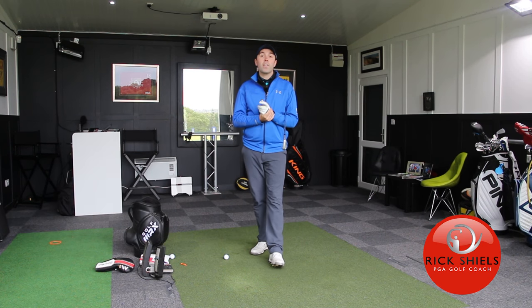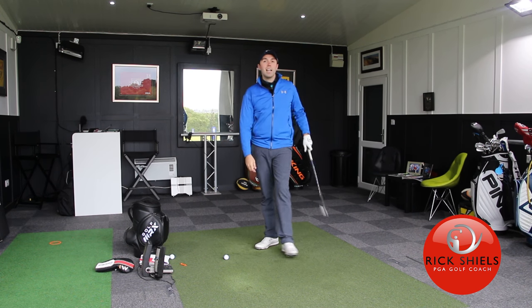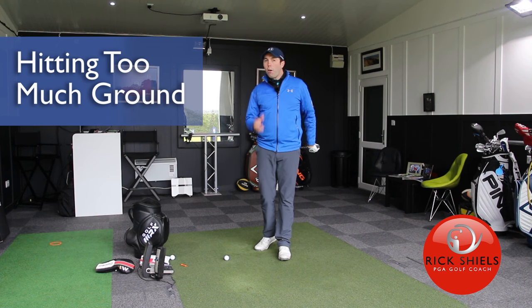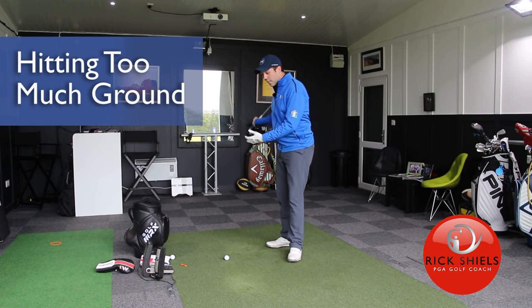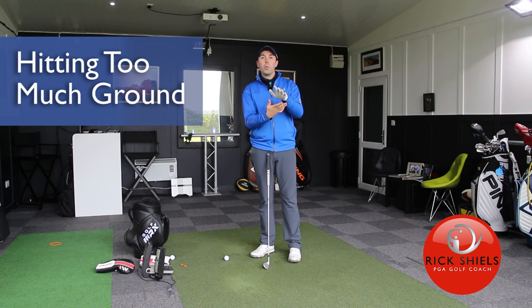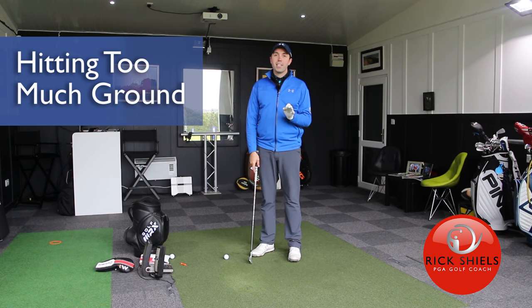Hi guys, it's Rick Shields down here at Quest Golf Academy at Prairie Sports Village. We're going to talk about reducing heavy contacts when the club hits too much ground — often hitting too much ground behind the ball, so it'd be a fat shot, but sometimes the club can actually still strike the ball well but the contact can be too heavy — we take too much depth of grass. I'm going to give you some ways of fixing this.